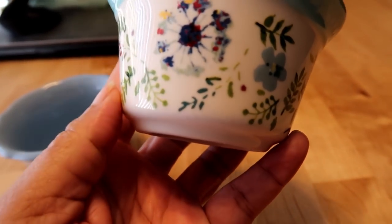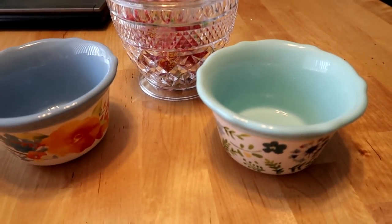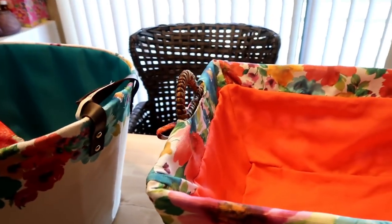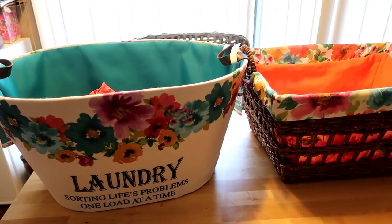Oh, I thought that was a chip — I was about to have a fit! But yes, that will complete my Pioneer Woman purchase for this collection. I hope you enjoyed this — doing laundry with Pioneer Woman. If you look at any of my previous videos, I'm going to try to link down below where I showed the other laundry container I got from her.